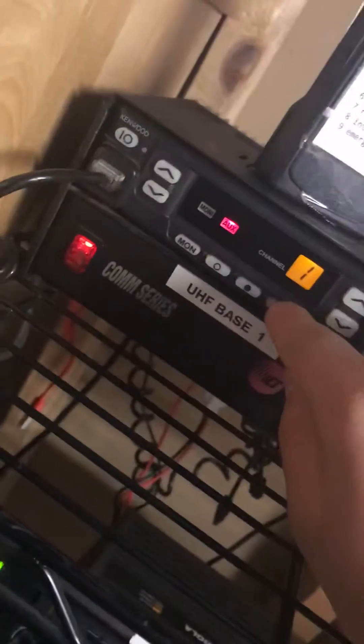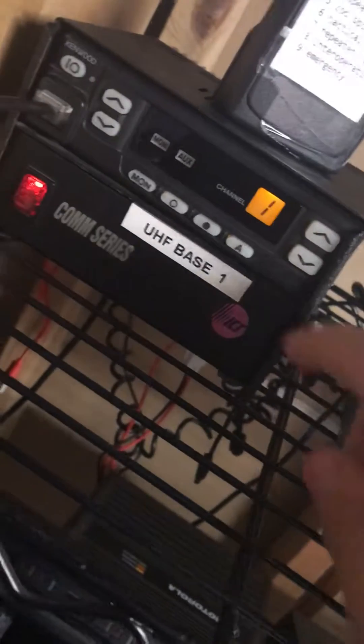It has PA functionality. It's got PA. It's got talk around. And monitor squelch, basically carrier squelch. I might as well send out the tones quick.